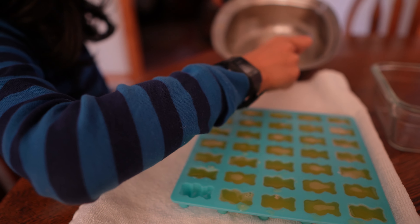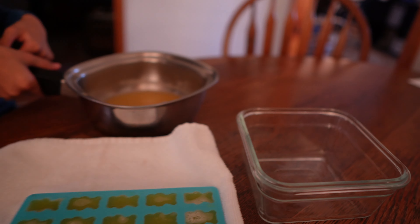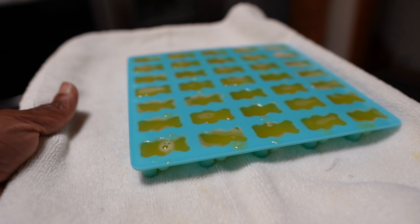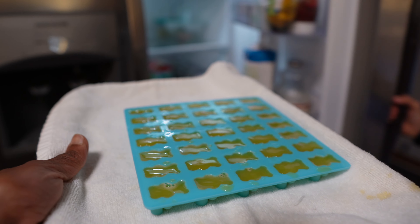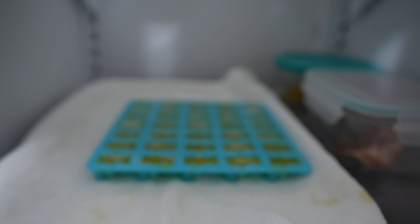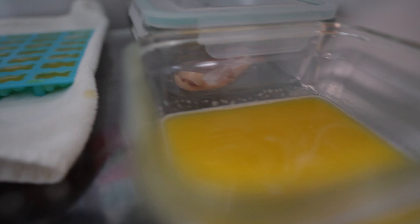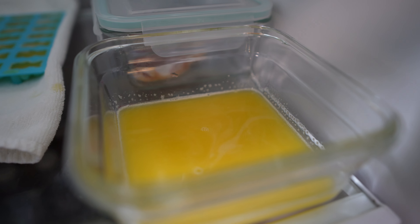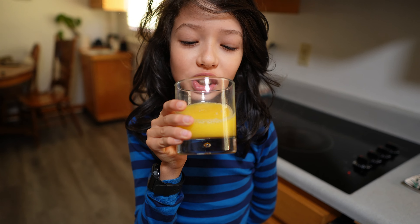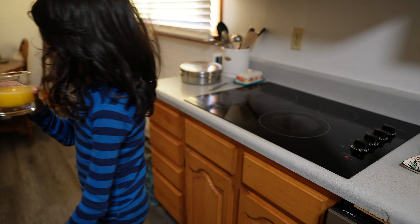All right, last one filled — we can put it in the freezer and hope for the best! We use a tray to keep things straight, otherwise everything will spill. You don't have to do all this — you can just do the bigger glass container and cut them into your desired size. He's drinking the rest of the orange juice — no use letting it go to waste!